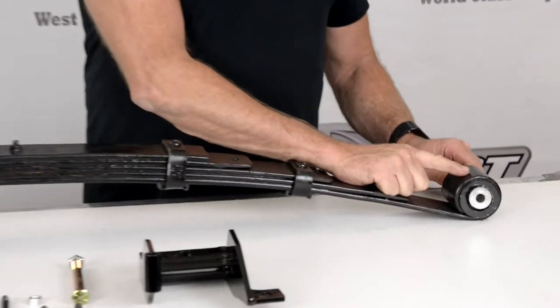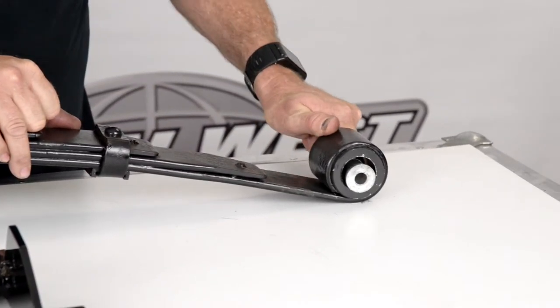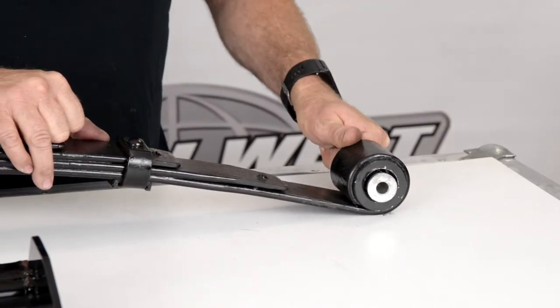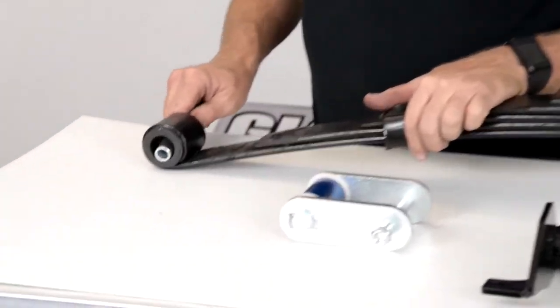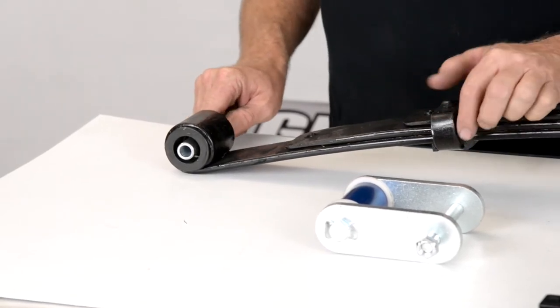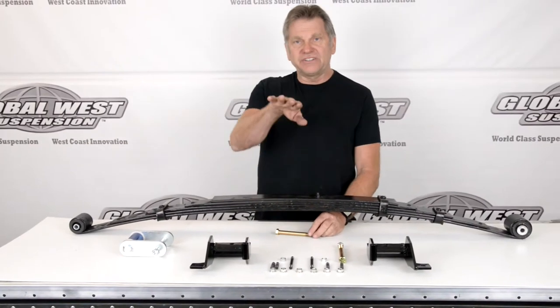We've got a bearing system in the front here, and you can see how this is allowed to pivot easily. And in the back, we also have one back here in the spring eye. What this does is it actually allows the leaf spring to tilt.